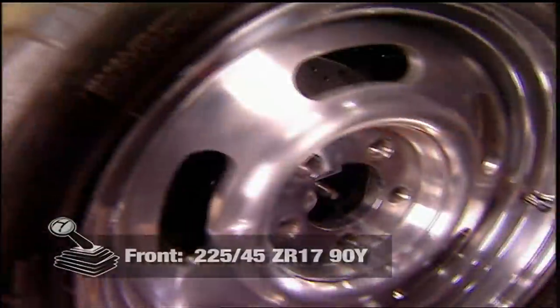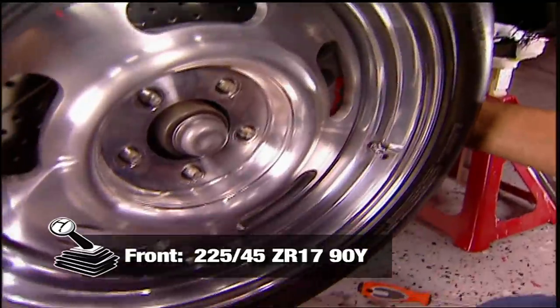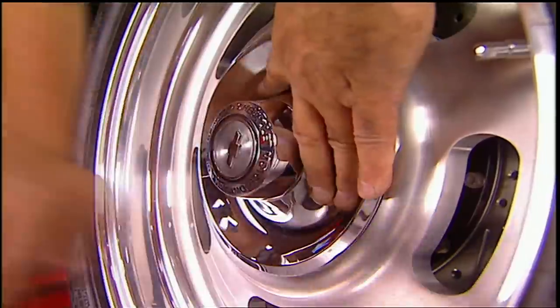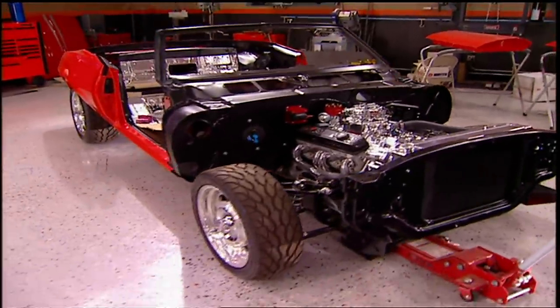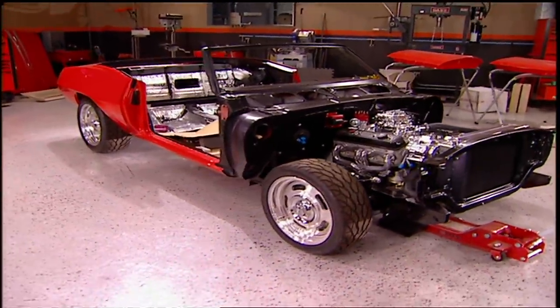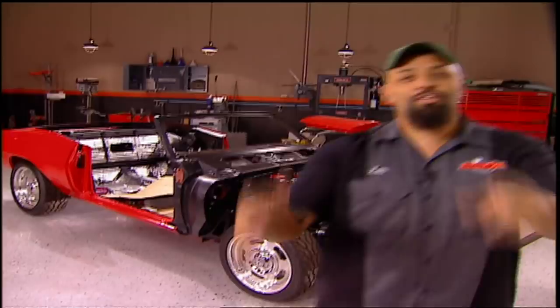Time to put on your rubber. We're staying traditional with Wheel Vintique's Billet Rally Wheels, wrapped in BFG G-Force TAKDWs. Here it is — the moment of truth. Months of hard work. It's finally starting to look like a car. Now you guys go get something to drink because that's what I'm going to do.